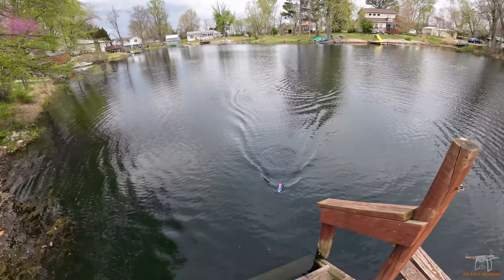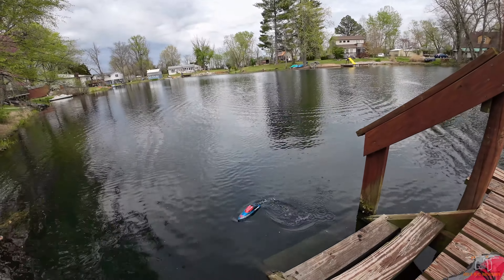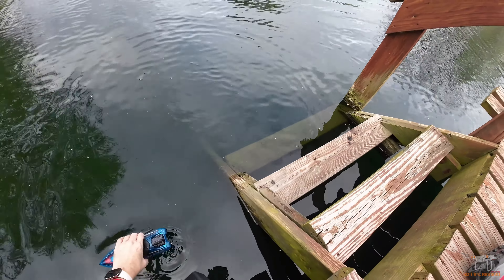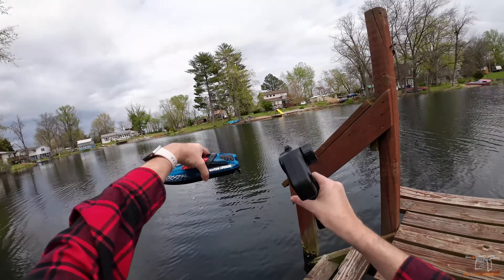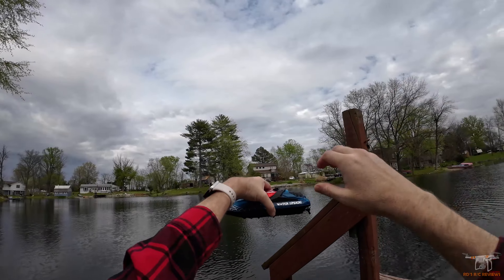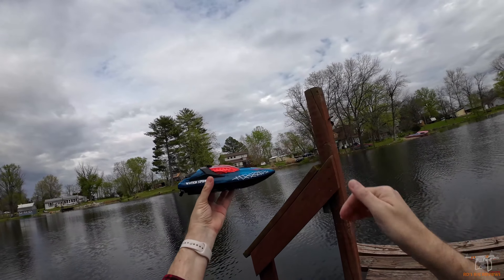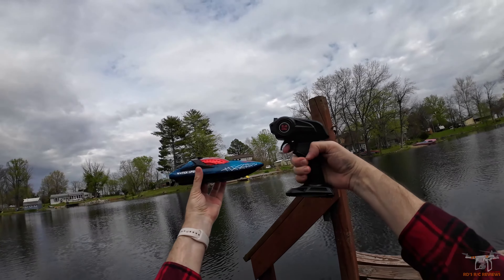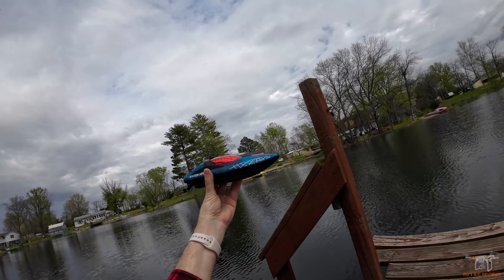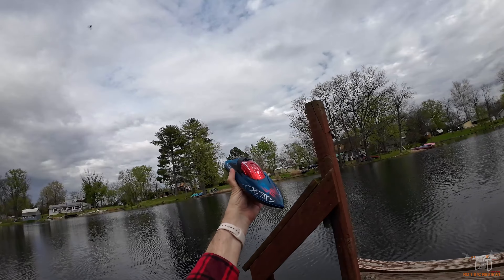I'm going to go ahead and end the video because there's not a whole lot else to show you guys with this little boat. I do like it if you're someone looking for a little boat for a kid, but it's not going to be a boat a lot of adults would probably want because it's not super fast. If you're interested in this little water spider boat from DRC, I doubt it's going to be too much — they were kind enough to send it for review. I'll put a purchase link down in the video description. You can see it's out of the water and it's totally safe — it won't fire up. If you're new to the channel, please consider subscribing and click that bell to be notified when I upload new videos. As always, guys, have a wonderful day.